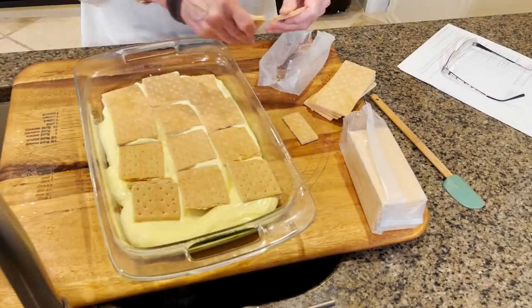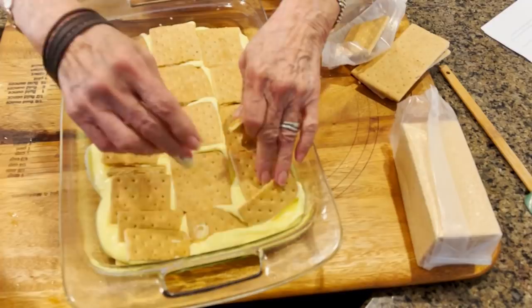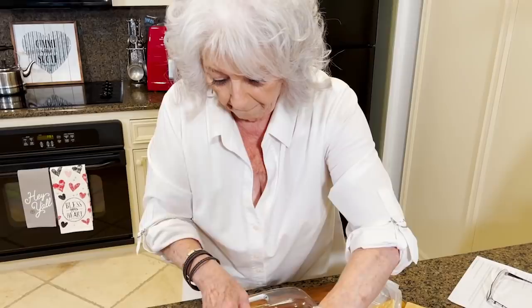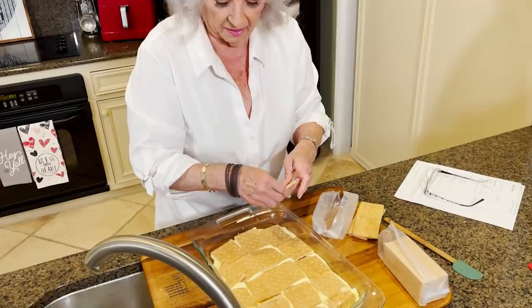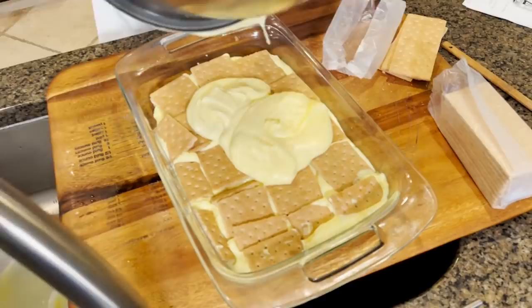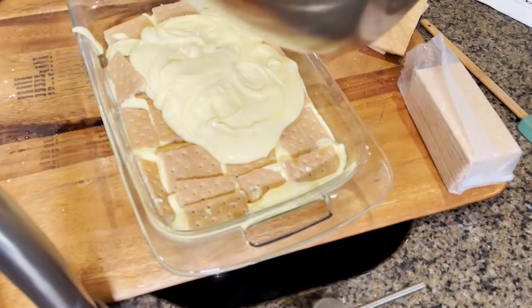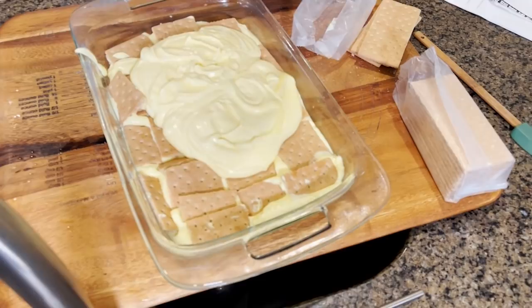That one broke but that's all right. Another layer of pudding. So you can see this is turning into what we think of as a chocolate eclair, but where's the chocolate? I don't see any chocolate.